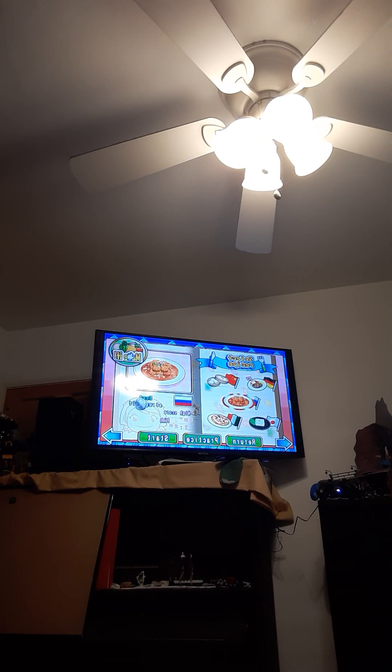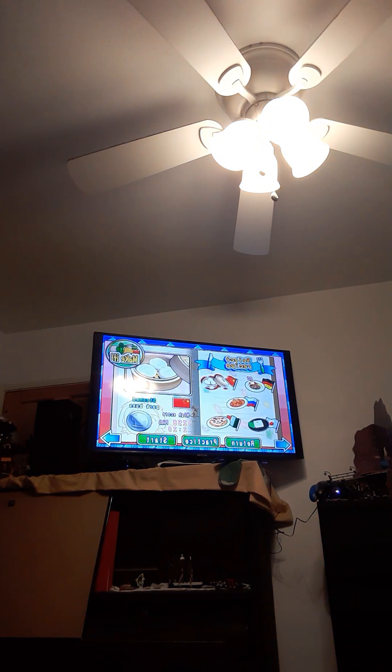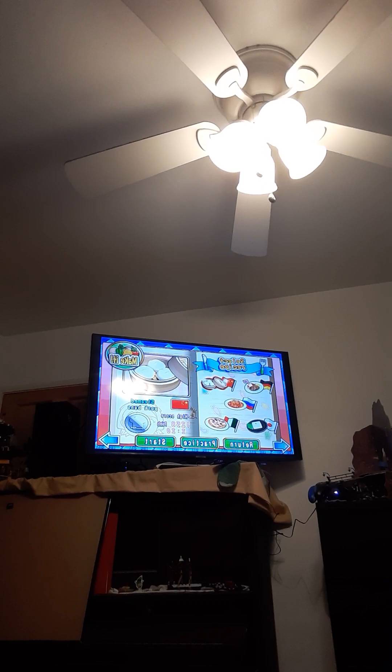Walkthrough 39 challenge will be steamed pork buns. Thanks again for watching. See you guys in the next video. I really hope you guys enjoy it. But thanks again for watching. See you guys later. Adios.